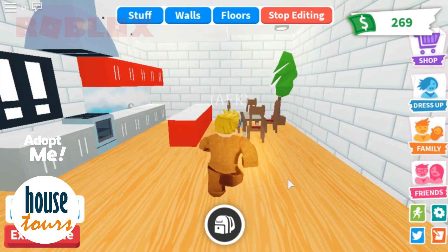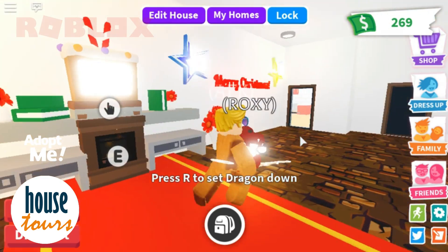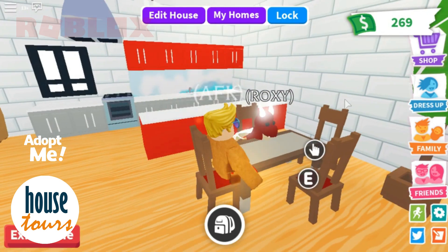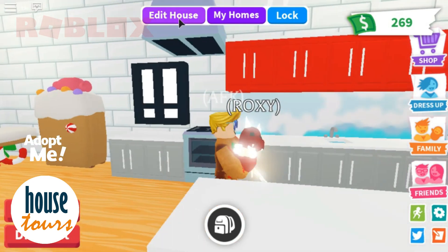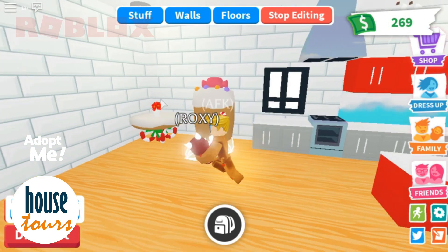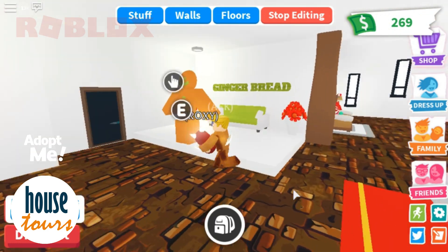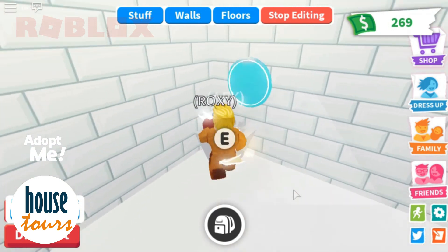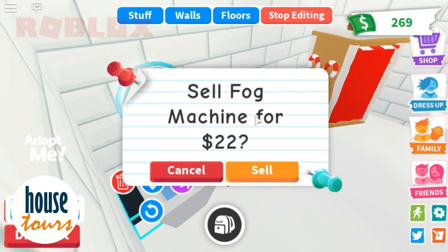The kitchen is pretty cute too — this is the dining area. I'm going to take Roxy with me; I just left her over there. As you can see, I used tall mirrors right there and a touch of red here. The floor came with the house. On this side we have the comfort room — I really like the subway tiles. I also used a fog machine to make it look cool.